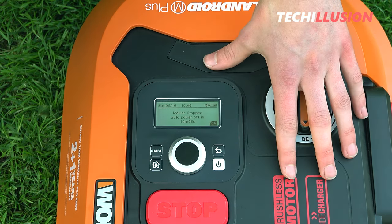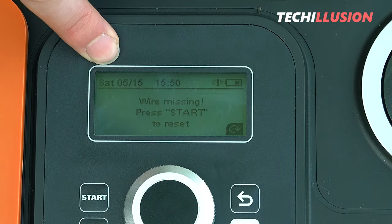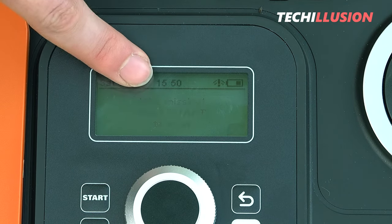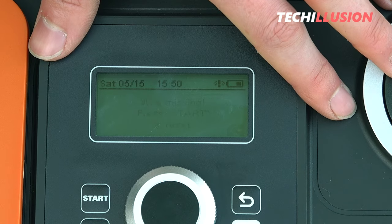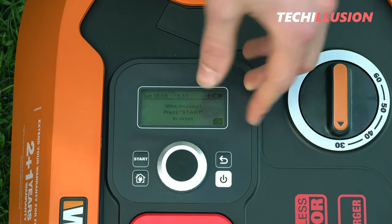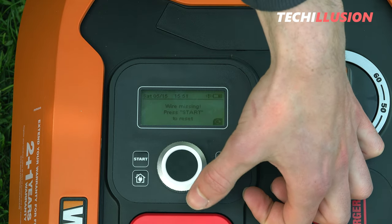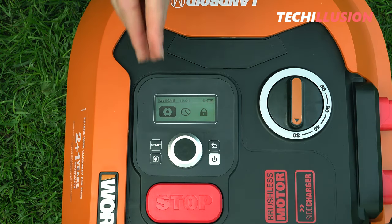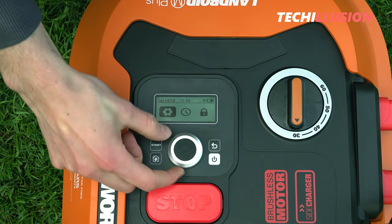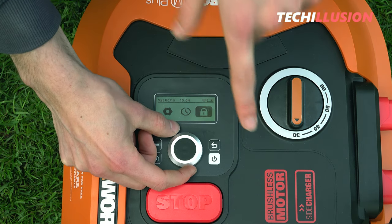The pin code is requested as standard because the lawn robot is also theft proof. By default, the pin code is set to 0000. Once unlocked, the display provides much more output — we have the current date in the upper left, then the time and the battery level. The display automatically dims when not used for a while. The wheel in the middle is the multifunction button, allowing you to navigate through the entire menu. Turning it slightly to the right displays three symbols: the gear wheel for settings, the clock, and the lock symbol to change the pin code.